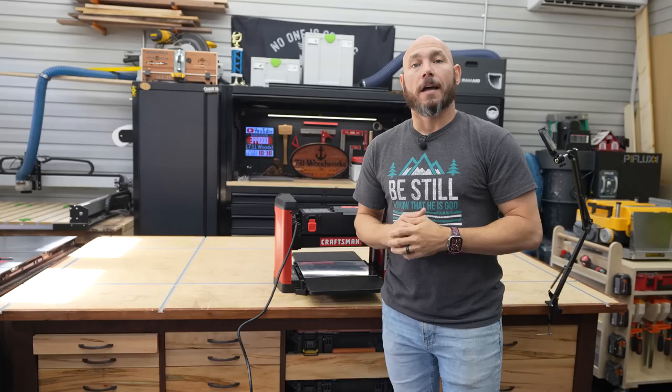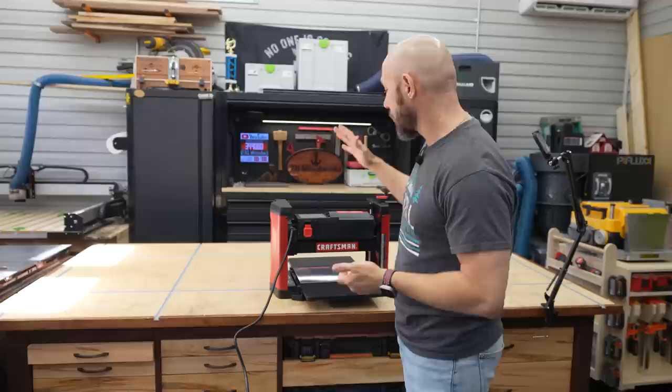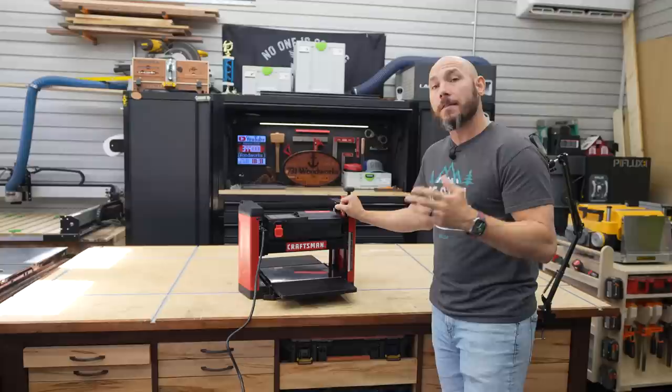Most people starting out in woodworking are going to buy a miter saw, then a table saw, and right after that most people start looking at a planer. A planer can do a couple of things for you: it'll make the wood the same thickness, so if you're building tabletops or cutting boards all your boards are going to be the exact same thickness, cutting down on a ton of sanding. The other thing it can do is take twists out of a board with a simple sled, which I'll show you later.